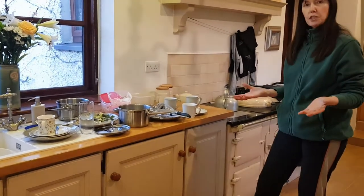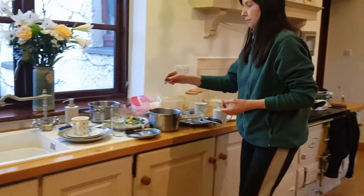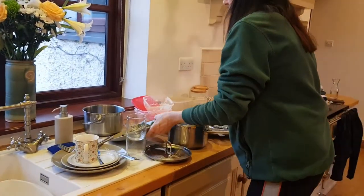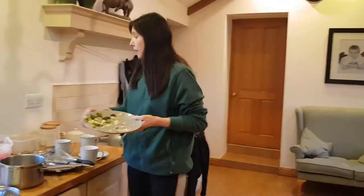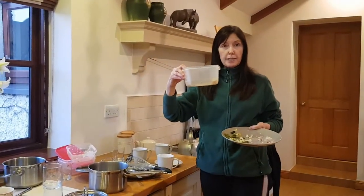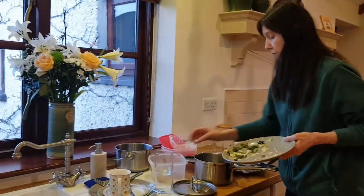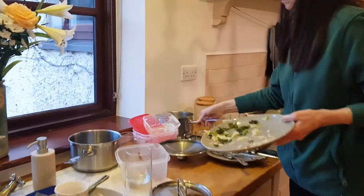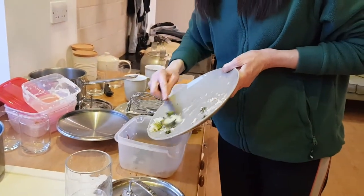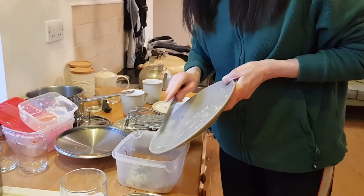The first thing we do is we scrape down the plates. It's very useful if you have a little container to put the waste food into. Scrape off the plates with a knife so there is no food left on the plate.